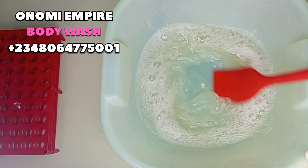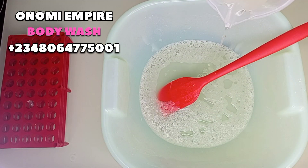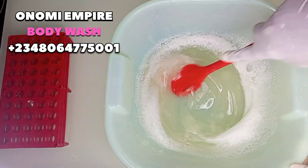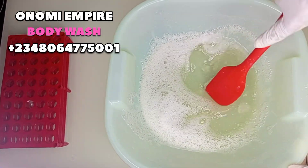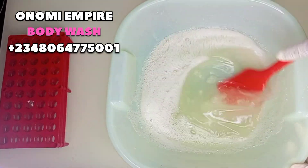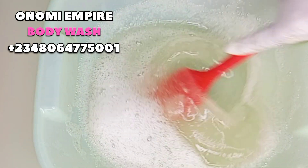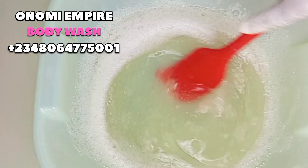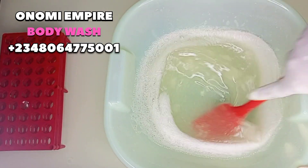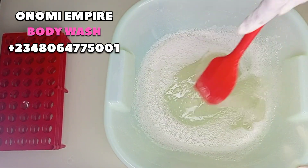I kept stirring this for a while, then added the next ingredient — I was in a hurry for my night shift. This is the dissolved SCI powder; I didn't allow it to dissolve completely, so I had a little bit of fish-eye, but it's just going to dissolve after some hours. Don't be like me — make sure you allow it to dissolve completely before adding it into your nitrosol, about 15 minutes.